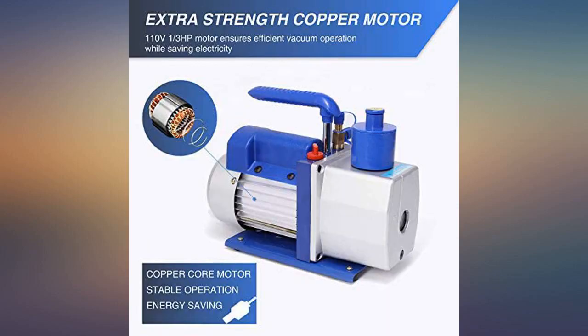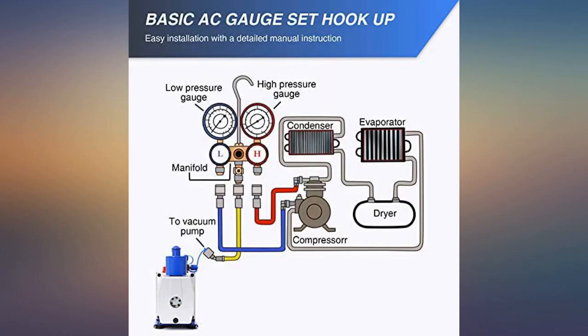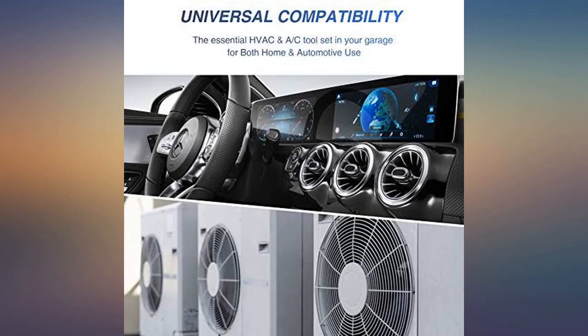The gauges didn't come with a way to attach the Freon, and I also cannot find the piece I need to finish the job. Wasn't very impressed.